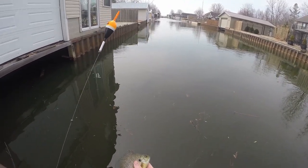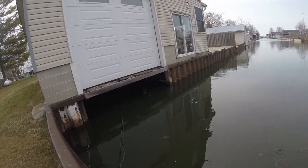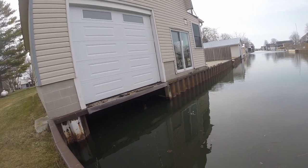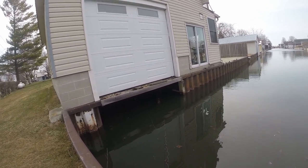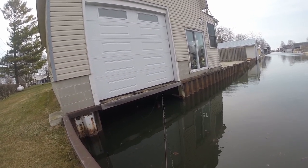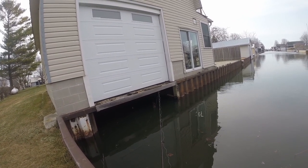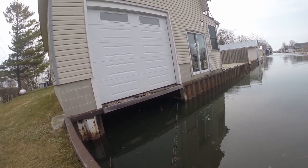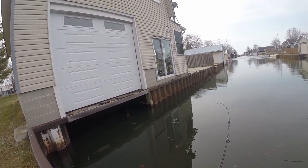A little guy - probably let that one go. I was here with my buddy Jay and we were catching quite a few fish out of here, the two of us, and we were just using the same bait all day long and it just kept producing fish. It's really simple looking bait too - easy to fish with.